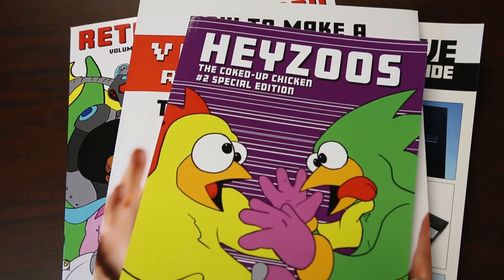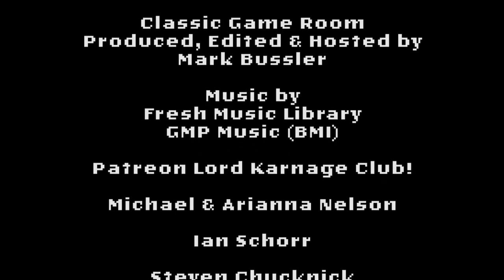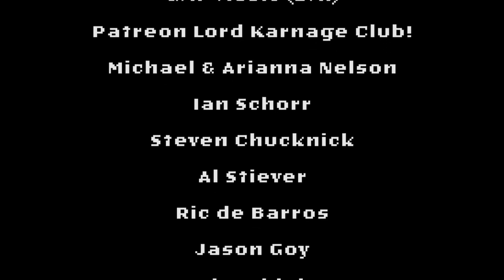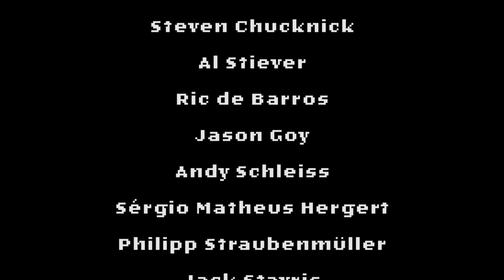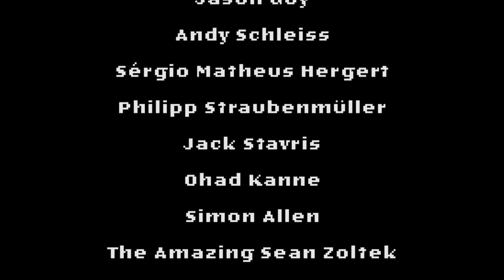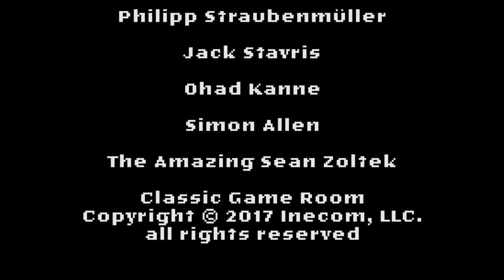Welcome to the Patreon Lord Carnage Club being shouted from a Turbo Volcano! Michael and Ariana Nelson, Ian Schur, Steven Chucknik, Al Stever, Rick DeBarros, Jason Goy, Andy Schleiss, Sergio Matthias Hergert, Philip Straubenmuller, Jack Stavris, Simon Allen, and Sean Zoltek.